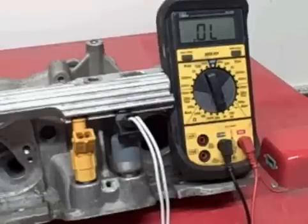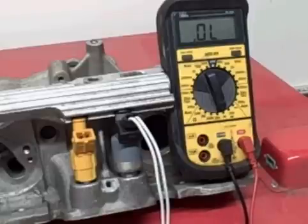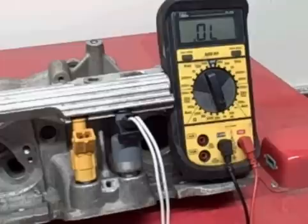Hi, this is John Banner for Fuel Injector Connection. I've been getting tons of emails on how to check the resistance on injectors, so I figured I'd just show you this way you can do it yourself.